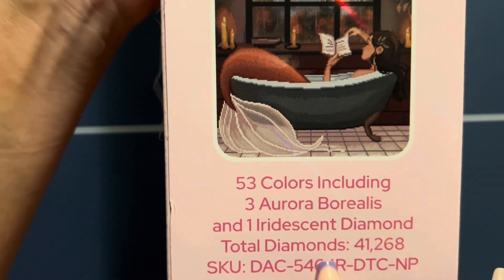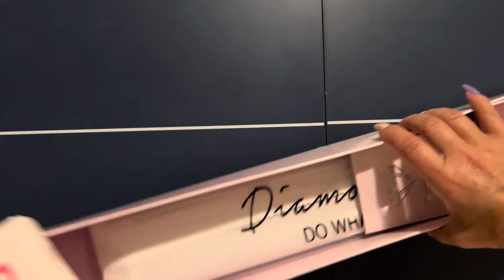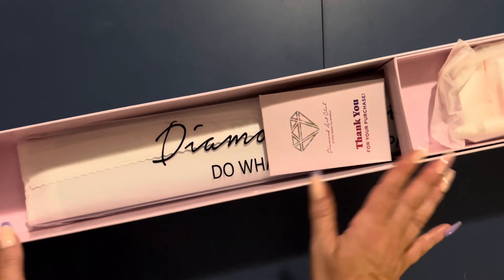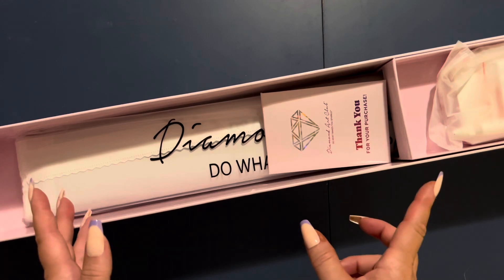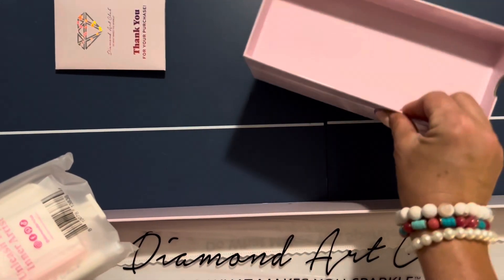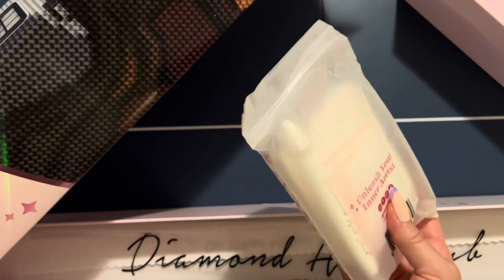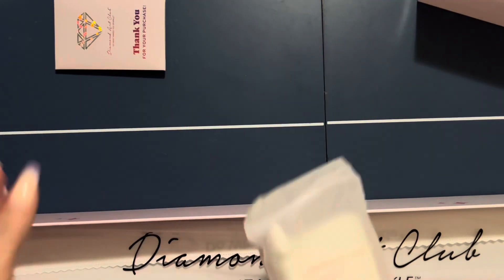I love this new packaging. Inside the box there's an inner sleeve you can pull out with a compartment that keeps the toolkit away from the canvas so the canvas doesn't get squished or damaged. A lot of people have been using these inner trays for storing their diamond painting tools by their canvas — I think that's really brilliant. I know they got some complaints about the new box being larger than the old ones.